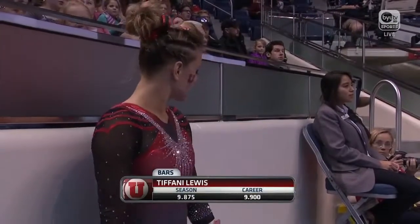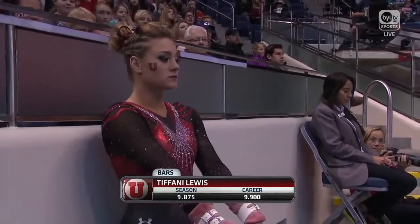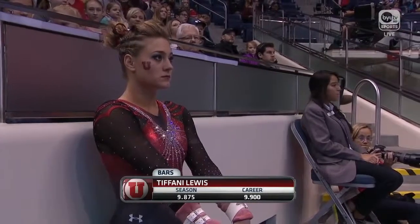Mikayla Skinner with a 9-8-7-5, which ties Tiffany Lewis, who is about to take the uneven bars for her season best.